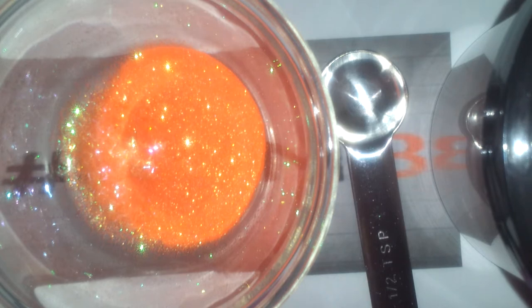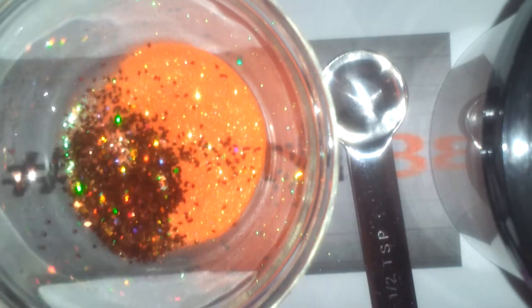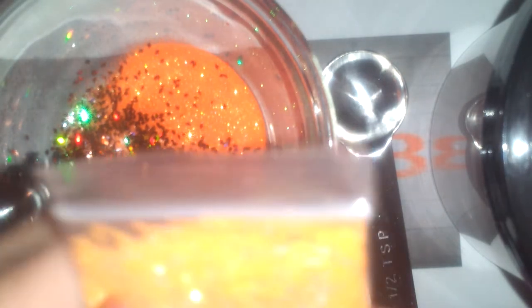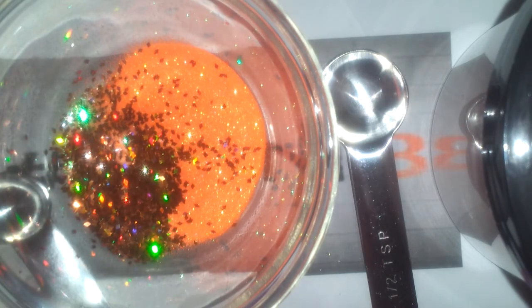Also have some of these — sorry about the glare guys, it's shiny. They're orange but they're almost copper-like, but I'm putting them in because I said so. There's not much left so let's just get it all out. Moving on — this is orange glitter and I think I got this from Nails by Jen in a swap, so I'm going to pour all of that in.